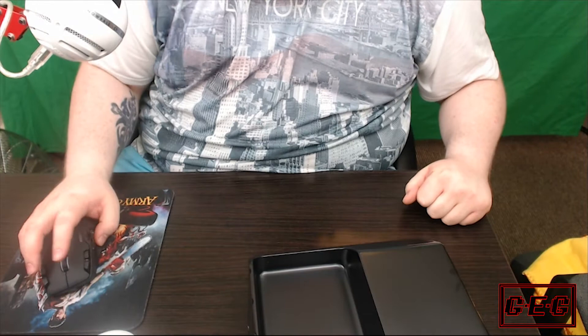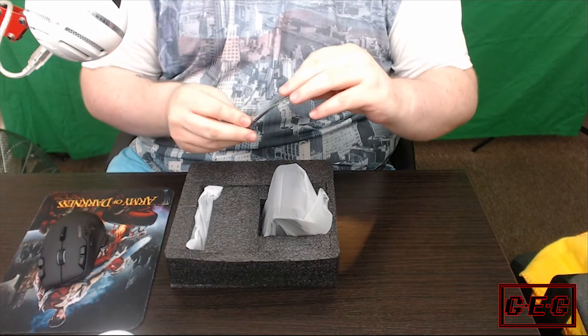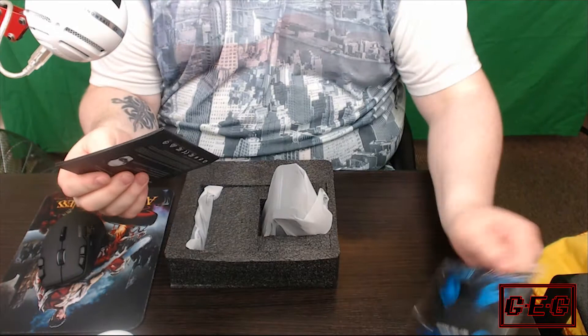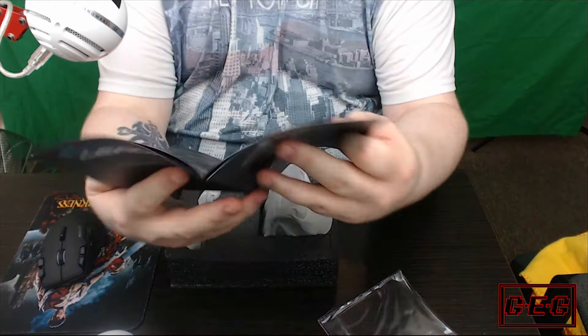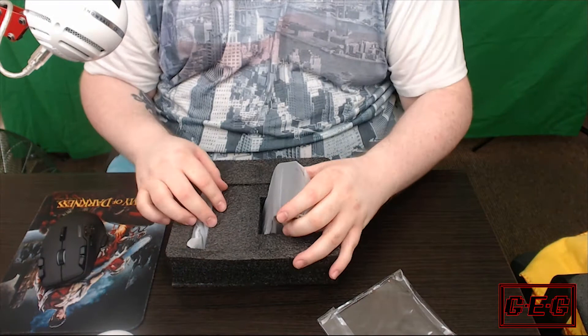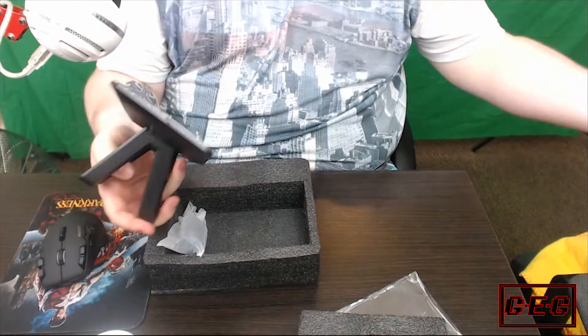Let's quickly see what's inside the rest of the box. We have some paperwork — I'm guessing it's just a quick installation guide. Cool, we have what every gamer wants: stickers. When you finish your nightly gaming session you don't have to just leave your mouse there — put it down on the charging dock, there you go, your mouse is charging. It has an indicator light at the bottom to show you.